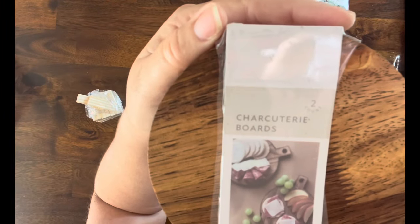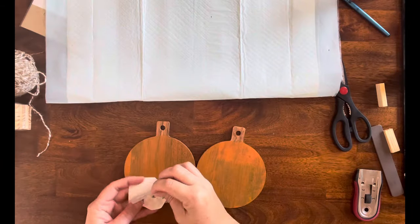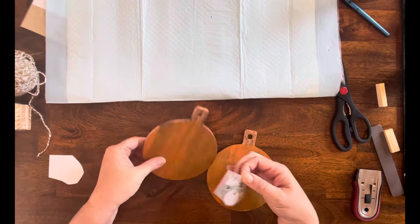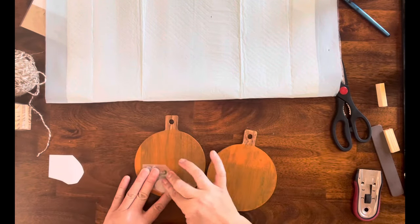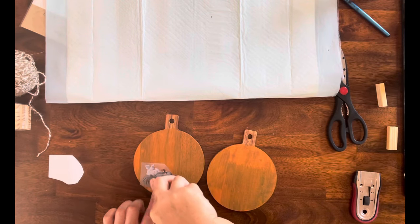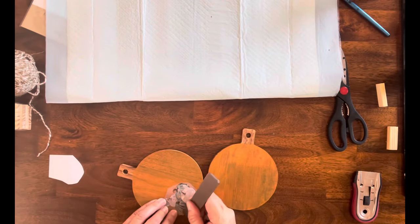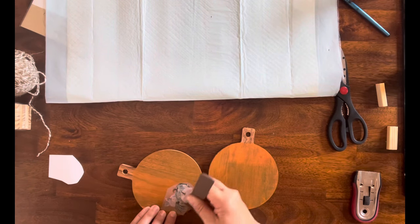DIY number one: I have this set of little charcuterie boards from the Target Dollar Spot. I got Energetic Orange from Folk Art and gave the boards two coats. I only ended up keeping one of the boards — the transfer just didn't behave on the other one. So I'm taking these pumpkin transfers and I am going to add them to the charcuterie board.